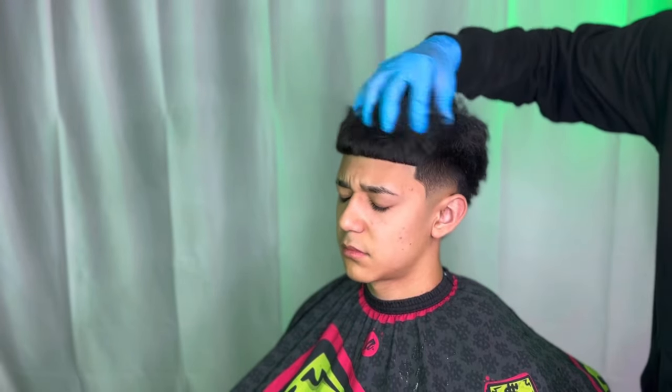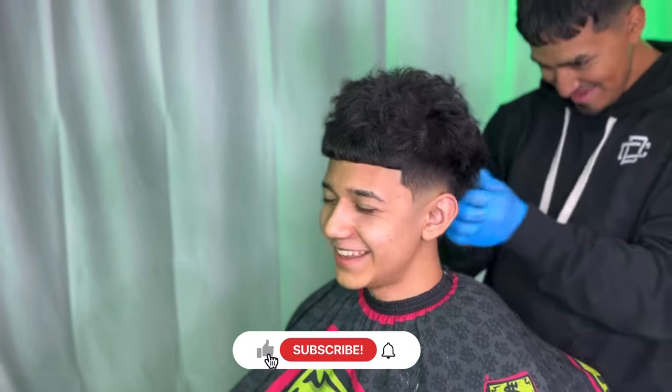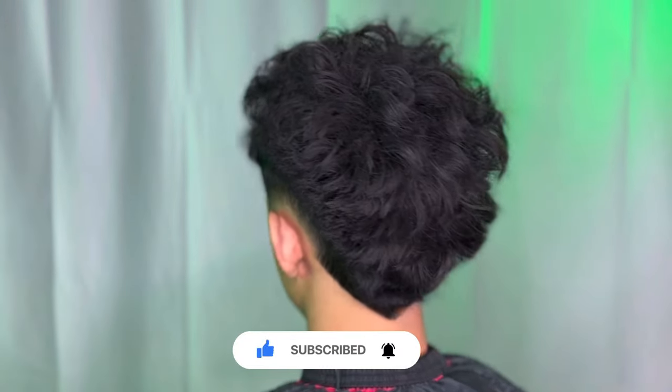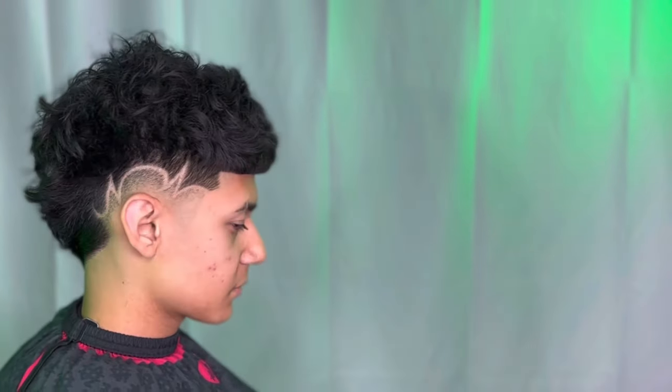We'll be using our level 3 styling powder to style his hair. With your hands, mix it around lightly until you get the volume you desire. There you have it guys — don't forget to like and subscribe and let me know in the comments down below what tutorial you want to see next. It's your boy David Clipper Hands and we out.